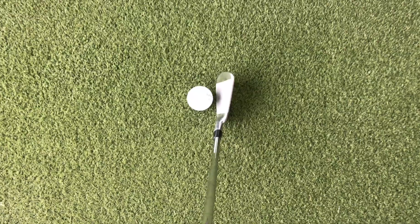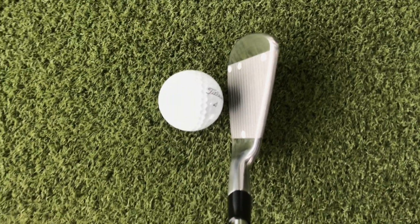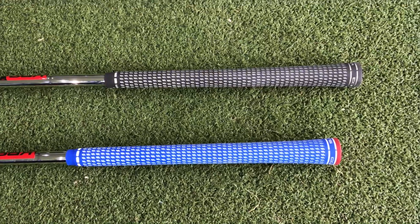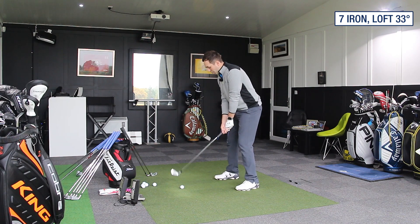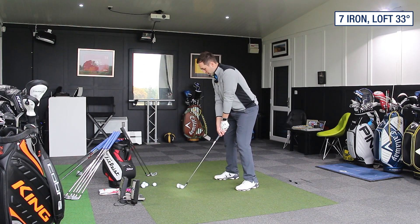Typically what you can tell between the Forged Tour and the Forged one-length is the Forged Tour has a black Lamkin grip where the one-length has a blue and red grip, so you can tell straight away which one your favourite Cobra player is using. I'm going to go seven iron first — 33 degrees of loft. Let's give it a hit.